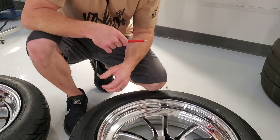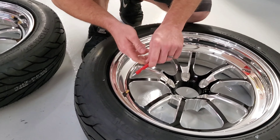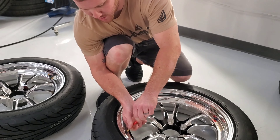In preparation for putting in the balancing beads, we're going to go ahead and take out the valve stem core. That will release the air, that way we can go ahead and get those beads installed.